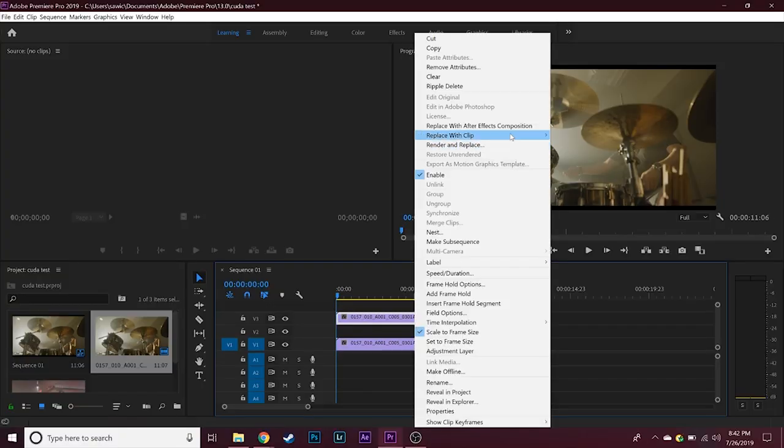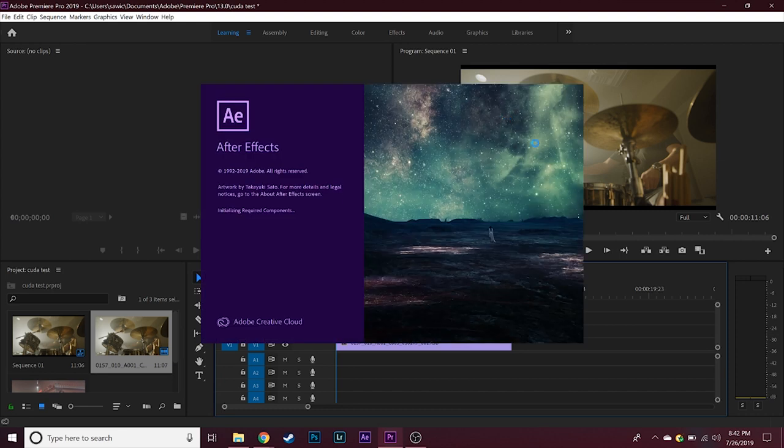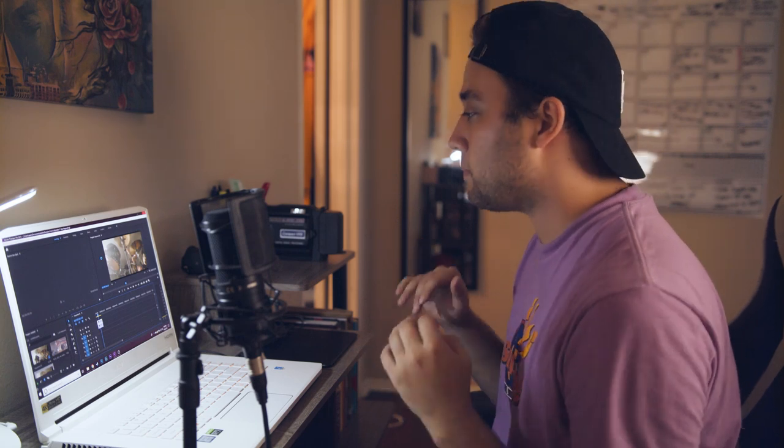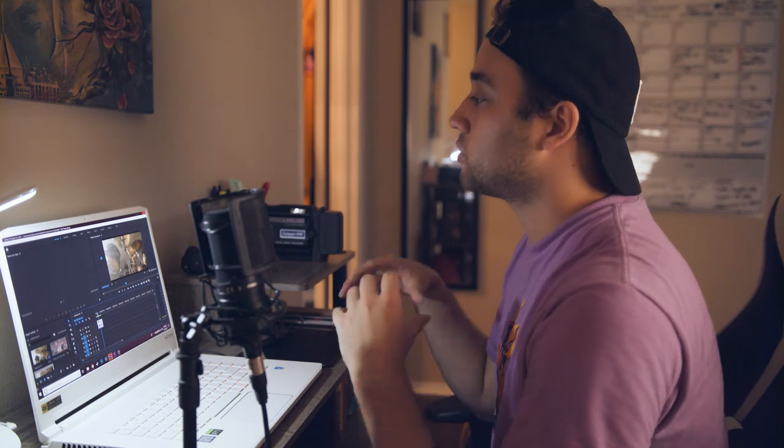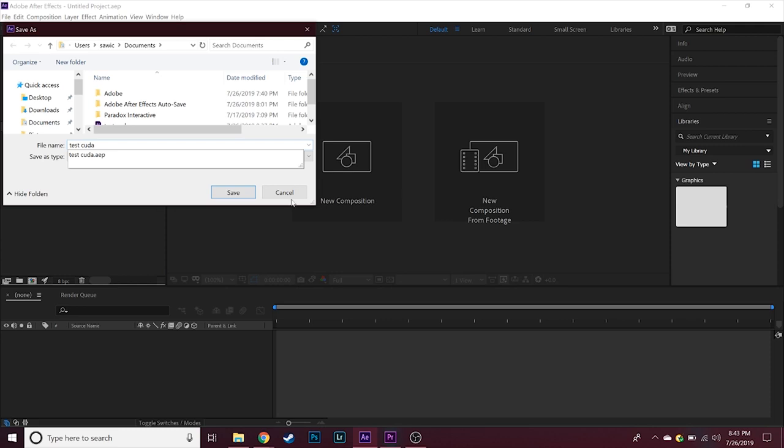I'm going to make a duplicate and bring this into After Effects using Replace with After Effects Composition, and we'll test it out there still using CUDA. In this RTX card, you get Tensor Cores, which are great for things like scaling and really optimized for apps like Adobe Lightroom and even DaVinci Resolve. I'm actually filming this on the Blackmagic URSA Mini Pro, so I'm excited to see how it runs with that camera's footage through the color grading process.